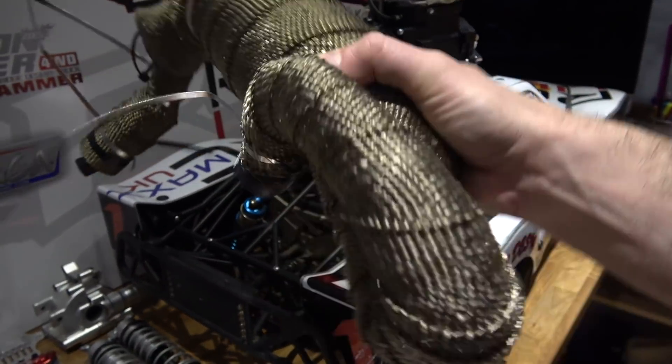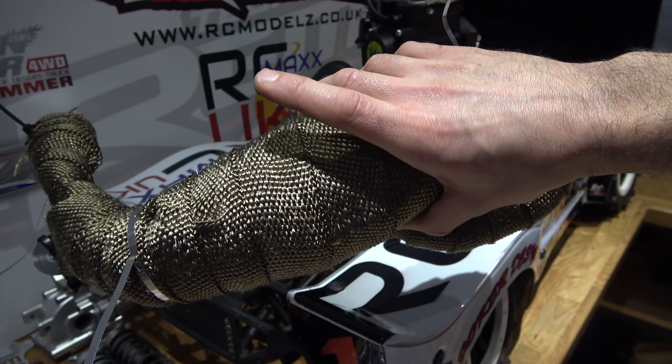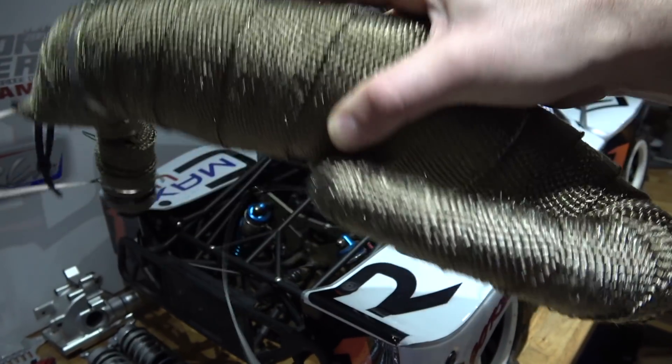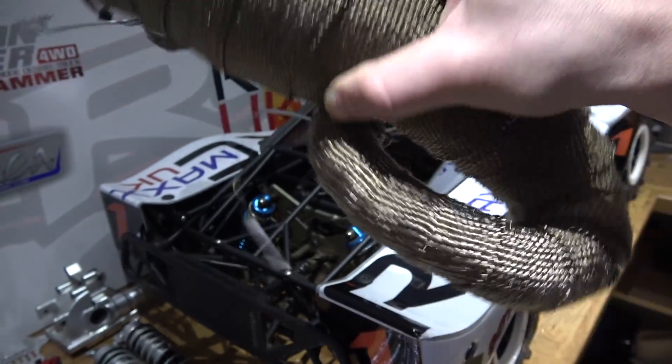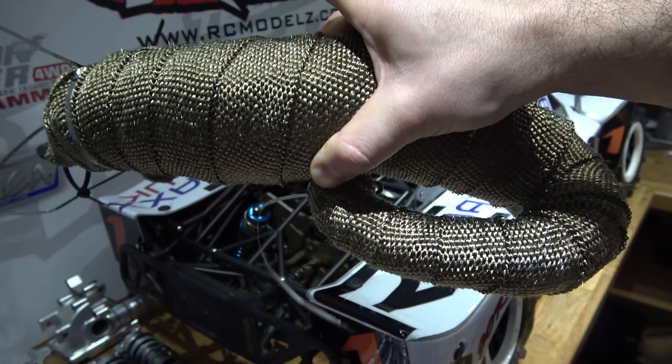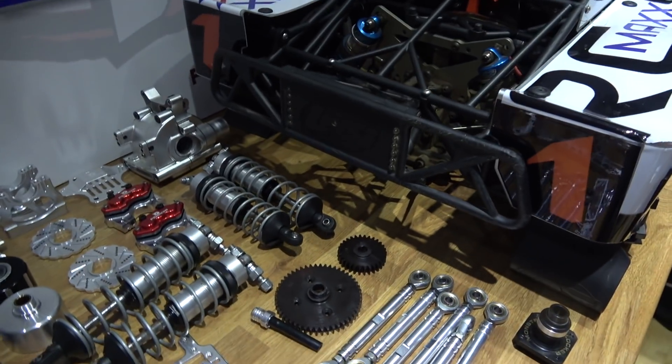This is an RC Max exhaust which I got with the engine. I won't go into the ins and outs of how I got the engine exactly, but I've wrapped it in heat wrap. I've never used this stuff before — I know it doesn't look very good, but I thought I'd give it a go. Otherwise it's just black painted in there. So that's a work in progress.